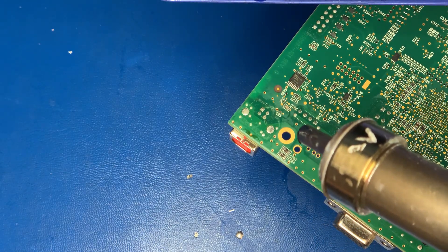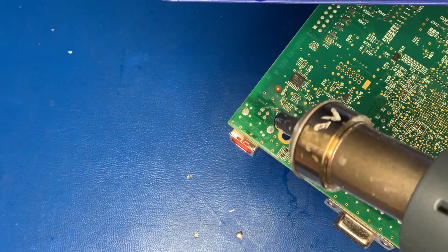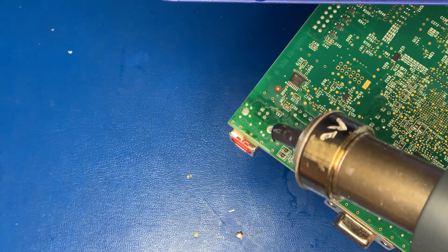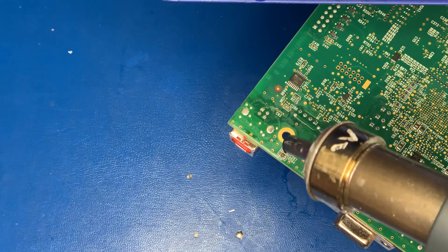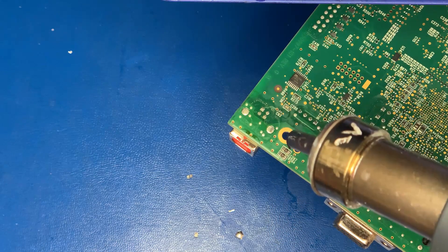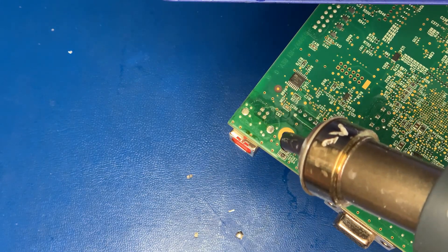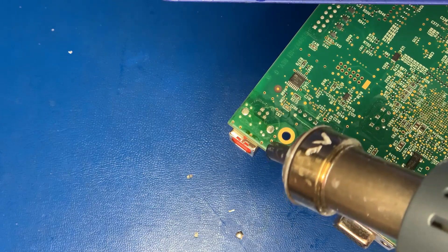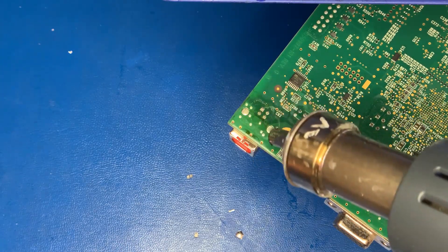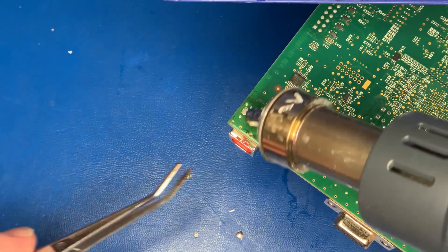We'll go ahead and take the port off now and then replace those two components. I'm only going to do the one motherboard for this video and I still have 20 more to do — I'll do those in between other repairs throughout the day. There's not a whole lot of troubleshooting involved; we already know what the problem is: physical damage.